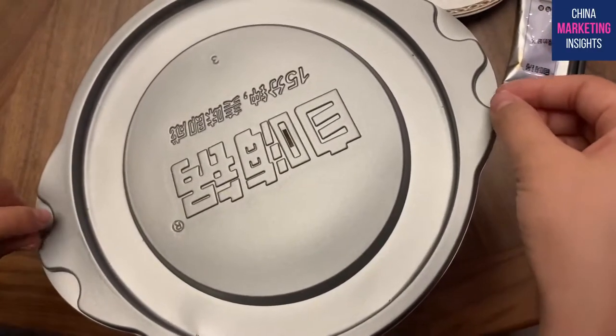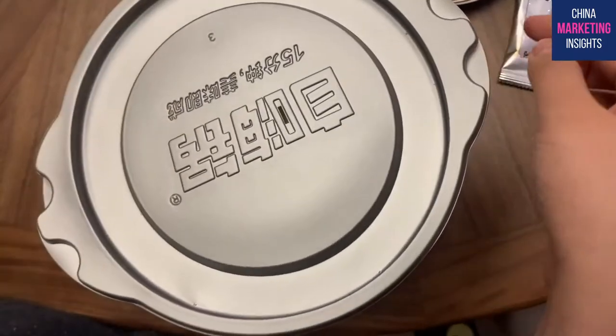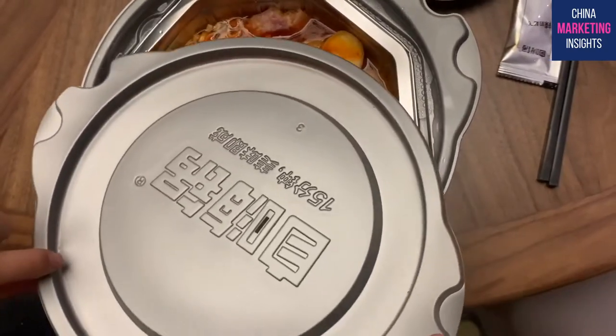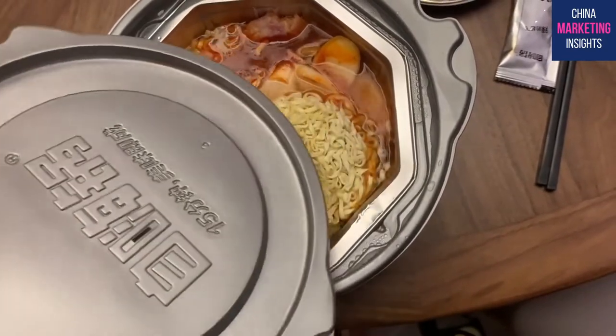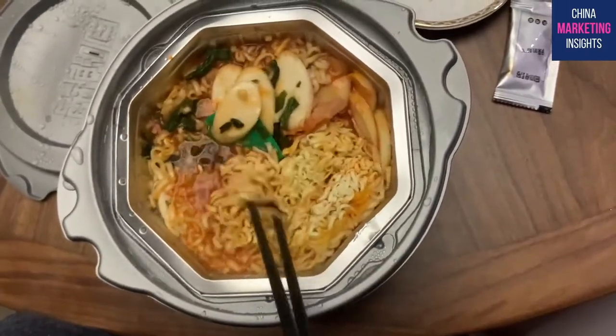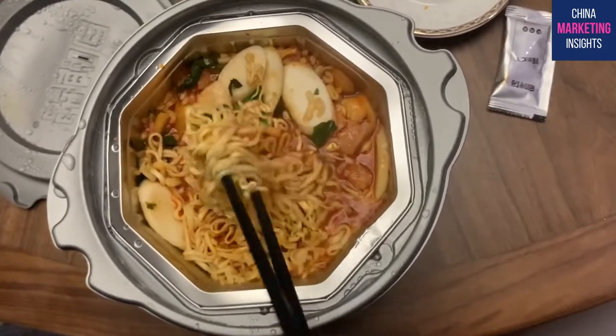15 minutes is done and we're gonna open it. That's my first time trying Zihai Kuo. It's very very hot and smells so good - it's like those Korean hot pots I had when I was in Korea.